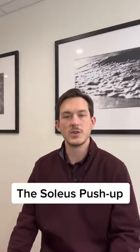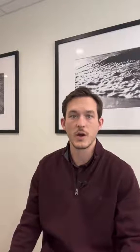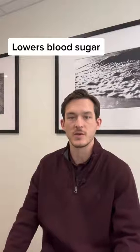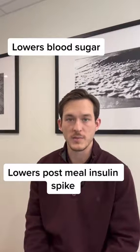The University of Houston has found this exercise that they are calling the soleus push-up. You can do it from a seated position — it just uses a little muscle deep in your calf, kind of right behind your knee — and it's been shown to have a 52% increase in the utilization of blood glucose, lowering your blood sugar that's already in the system after meals. It's also shown to have a 60% decrease in the amount of insulin required after meals.